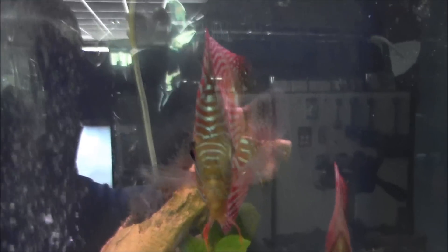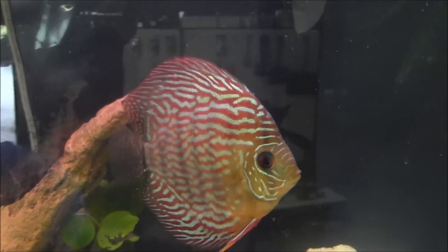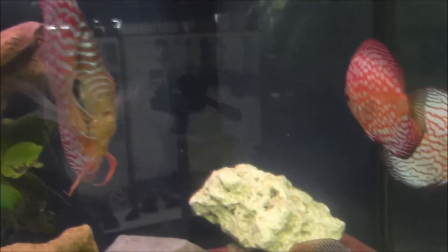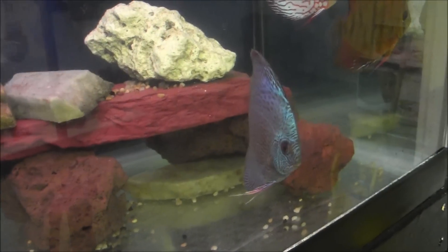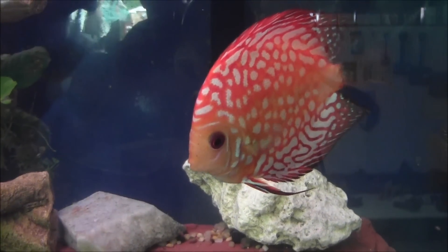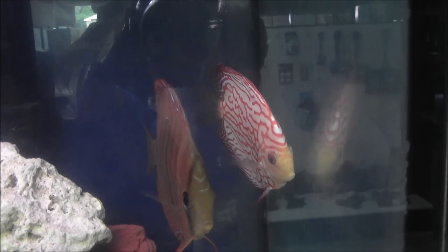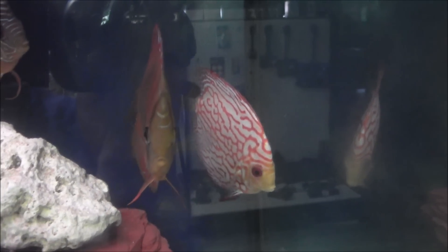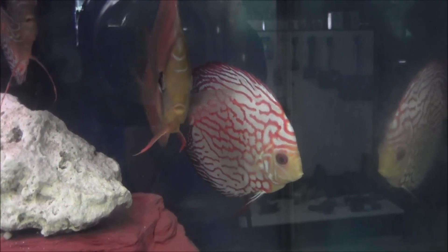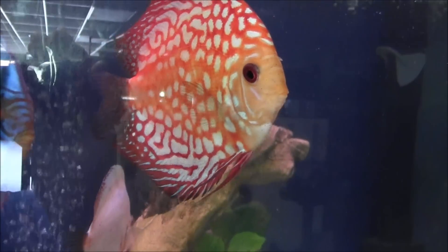Here comes another one — this is a red turquoise. Very popular; you see them in almost every discus tank, either the red or the blue turquoise. We have down here the blue snakeskin. And we got a couple of the pigeons — a red pigeon and a blue pigeon that's hiding behind the Santorum. I get asked a lot: what's the difference? That one doesn't look blue, but it's called a blue pigeon. If you look at it under the right lighting, the part that appears white does show a lot of blue, and the whitish blue is the dominant color. Where this one, you can obviously see the dominant color is red — so, red pigeon, blue pigeon.